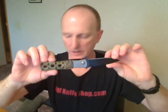Stainless steel pocket clip. It's kind of heavy — it's 4.8 ounces. But it is well made. It's made in China.